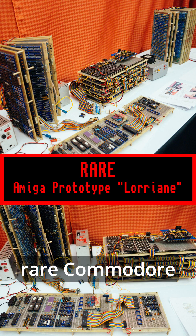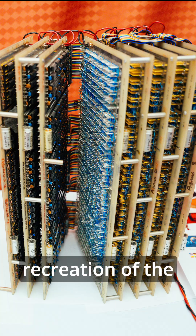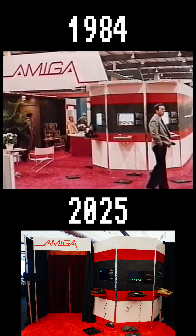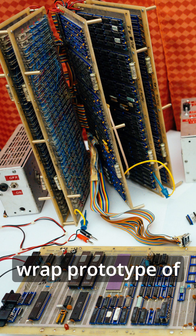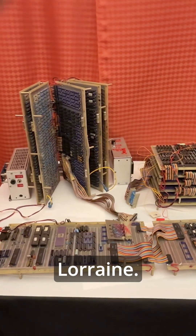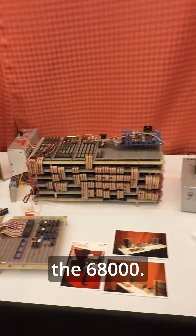This is the ultra-rare Commodore Amiga prototype, Lorraine, displayed in a recreation of the 1984 CES booth. What you would have seen is the actual first wire-wrapped prototype of the Amiga. So this is Lorraine — this is the main system board with the 68000.